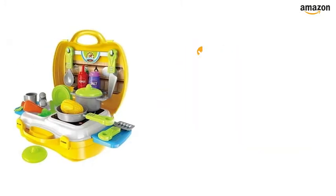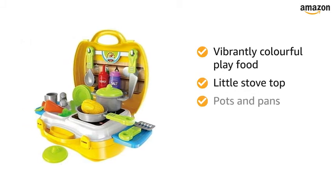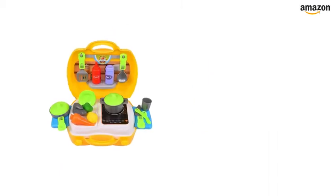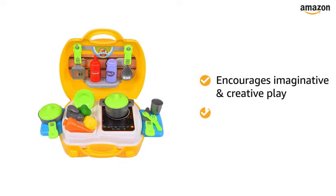This kitchen toy set comes with vibrantly colorful play food, a little stove top, pots and pans, and utensils that your kid will love to play with. This activity toy is a great way to encourage imaginative and creative play and motor skill development.